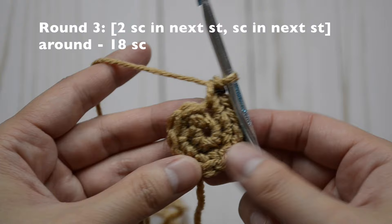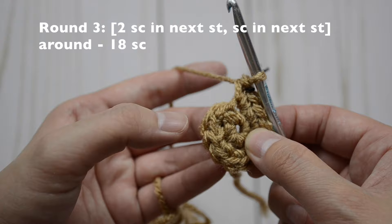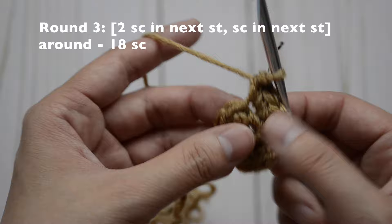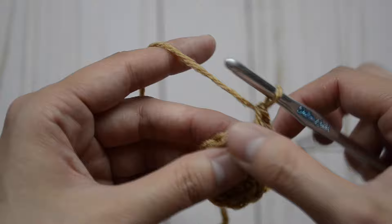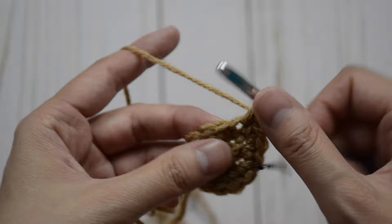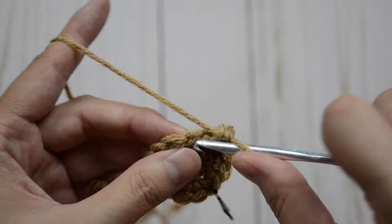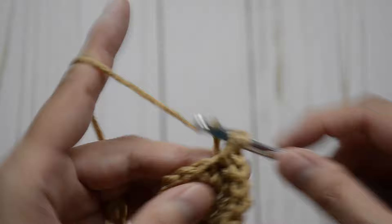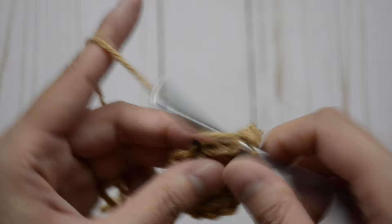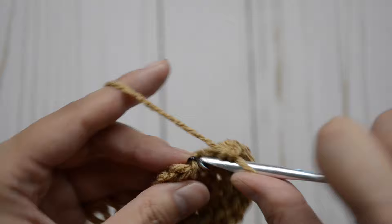Now for round three, our pattern is going to be two single crochet stitches, one single crochet stitch — two, one, two, one — and continue to repeat the pattern all the way around. You should have 18 single crochet stitches at the end. That's one into the same stitch, that's two, and then just one right here. And then two again, one and two, and then just one. Continue to repeat the pattern all the way around and you should have 18 single crochet stitches.